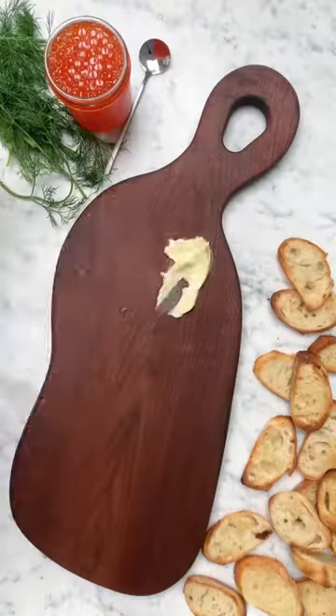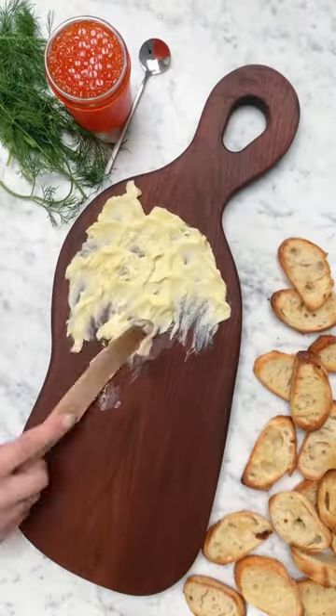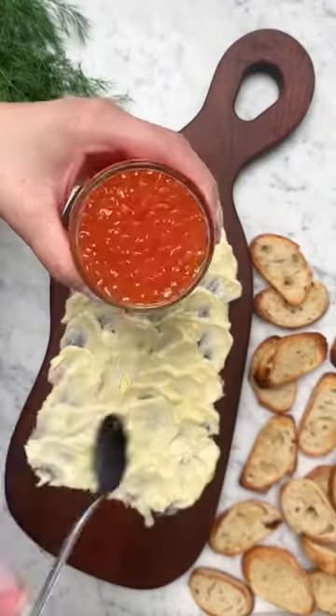Grab your apron and follow along as I make this trending butter board. I decided to go back to my roots and make it Ukrainian style.